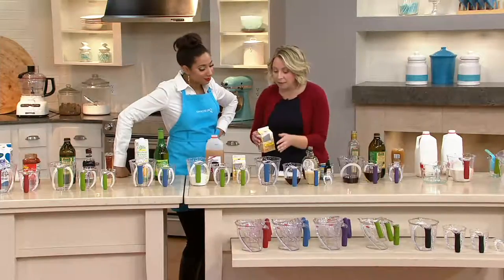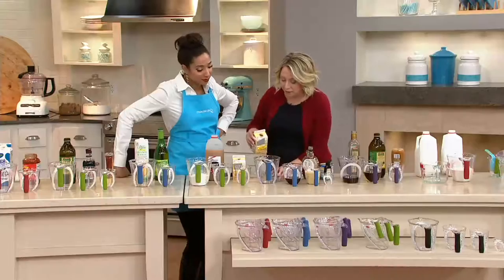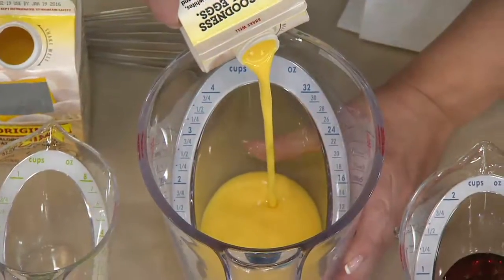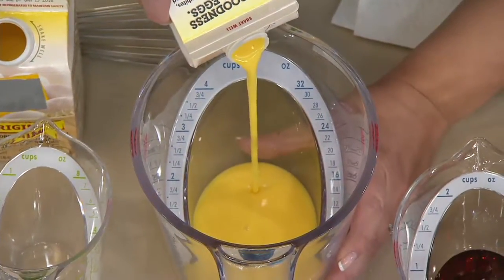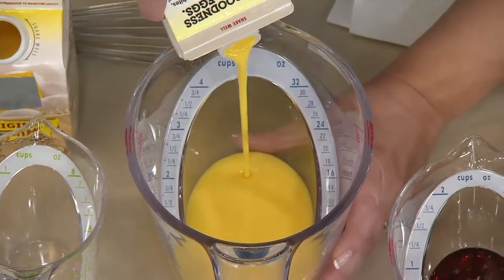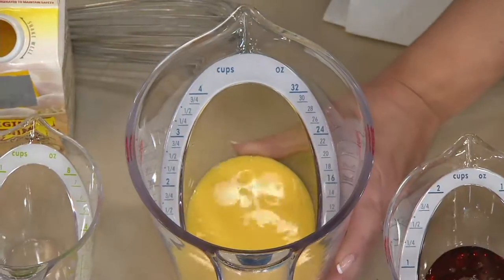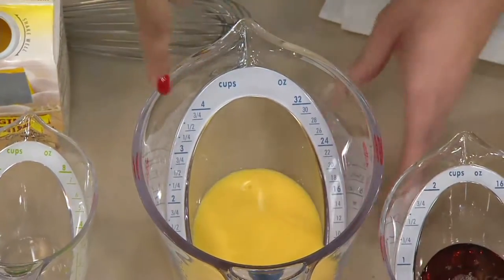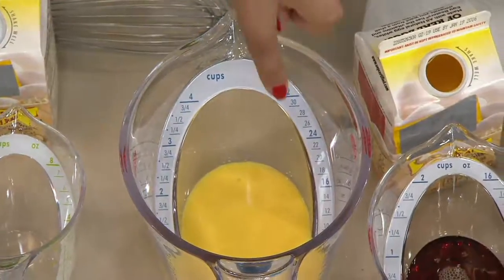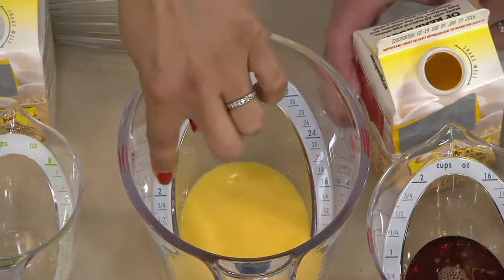Sometimes eyesight isn't as good anymore, and now you can see this illuminated screen that shows you right from above — no more squinting. Also when you're actually pouring things in, it can hide the measurements on the side of a cup and they're harder to read. Because it's against the white, you're seeing the measurement clearly. Just when you hit, like if you were going for the two-cup, you could see that very easily.